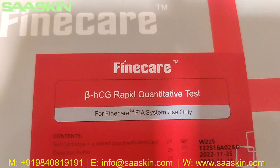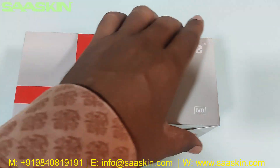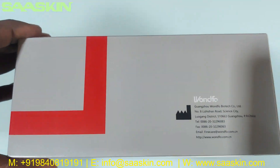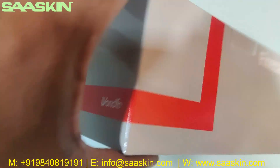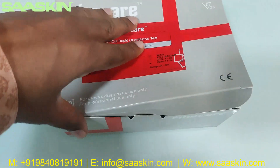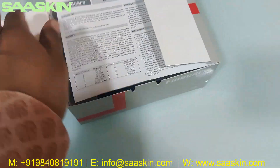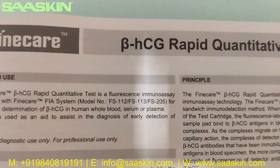We are seeing the Fine Care Beta HCG Rabbit Quantitative Test Kit. Let me go around this box — this is what the box looks like. I will unbox this for you. Inside the box you have an instruction leaflet for use. This says Fine Care Beta HCG Rabbit Quantitative Test.